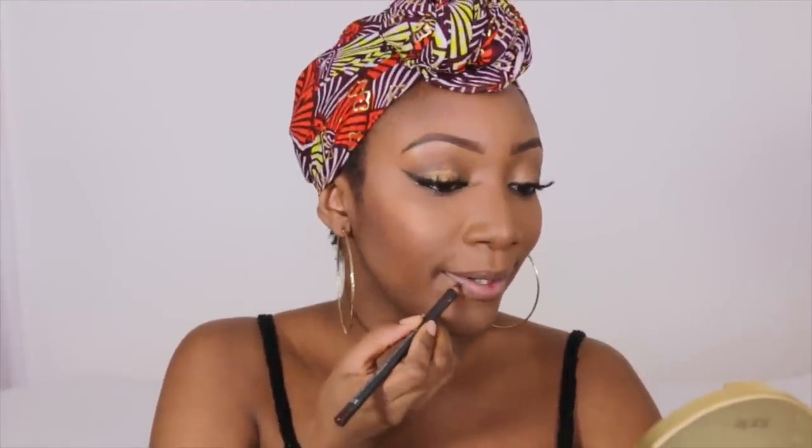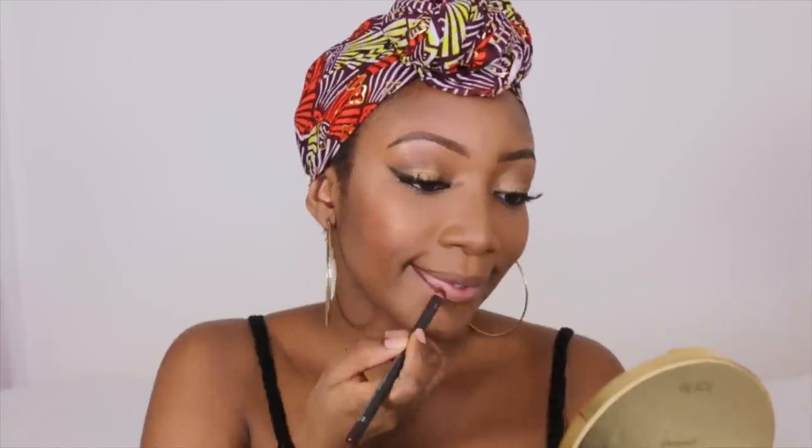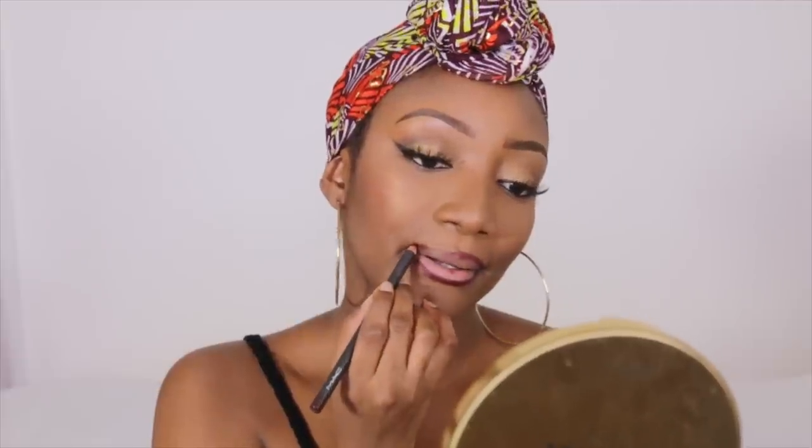I'm loving this foundation. I'm going for a purple lip today — I haven't done a purple lip in a long time. I'm using Current by MAC, one of my favorite purple lip liners, and for the lips I'm using a liquid lipstick — this is Brexit by Ambi Rose.